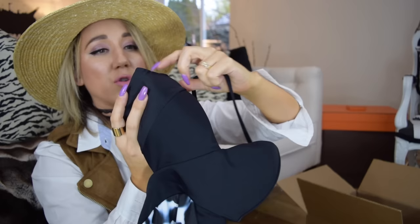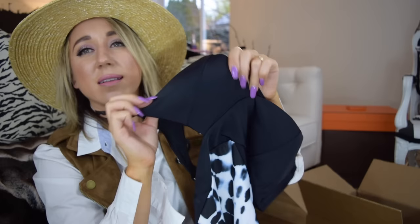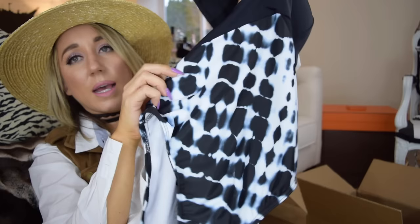This next swimsuit — he liked this one too. It has like a top here with regular straps over the shoulders, and I like that it has a little bit of padding to kind of help me out. Not a whole lot, but something. It has a little bit of shape to it, and then the bottom is like this cool tie-dye with a low back. I'm very excited — hopefully these will really turn out well for me.